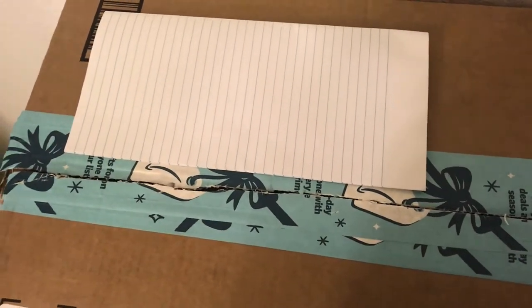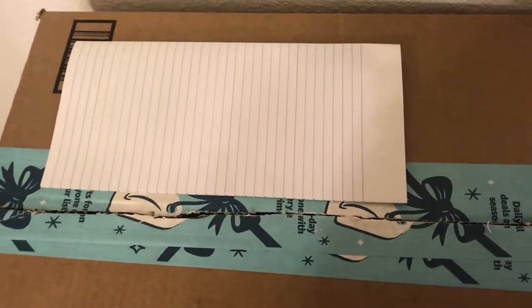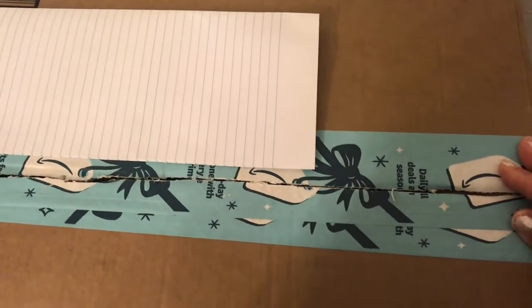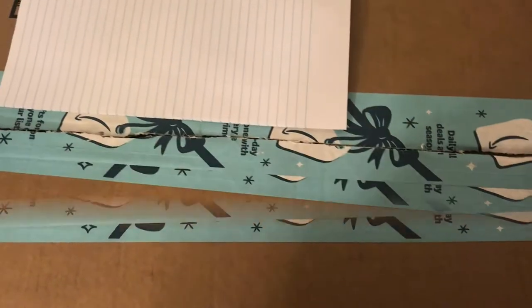Hi guys, I received a package from Amazon that I ordered, so I'm going to be unboxing what I got in the mail. If you guys are interested in seeing what it is, you're gonna have to stay tuned.